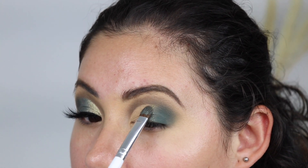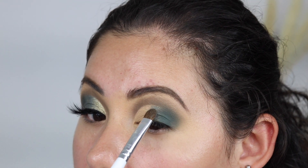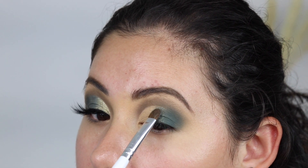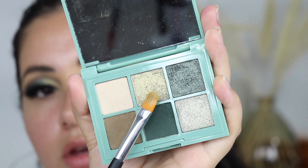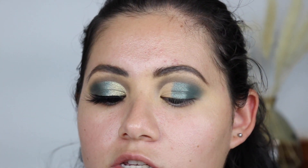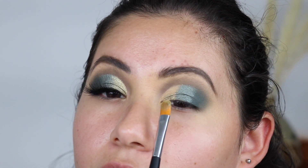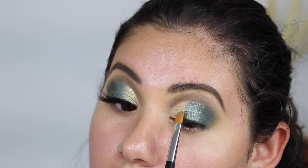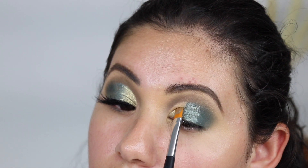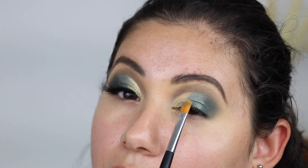Just like that, being careful with the top part. Now I'm going to go in with this next shade and add that to the inner corner — look how beautiful that shade is.